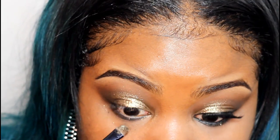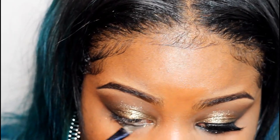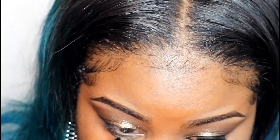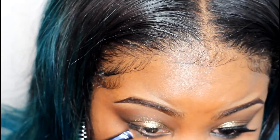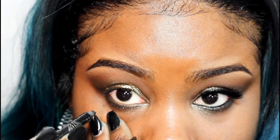Now I'm going to add some more of that black eyeshadow to my lower lash line with an angled brush. I'm applying some more of the gold eyeshadow to my lower lash line directly on top of the black eyeshadow. Now I'm going to line my waterline.